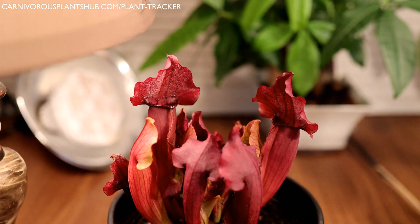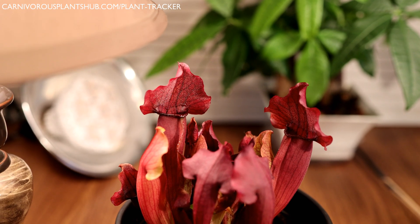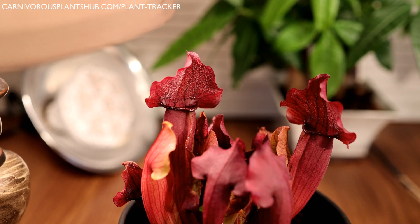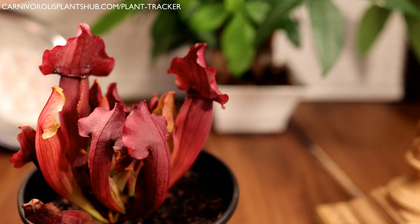Hello everyone, welcome to Carnivorous Plants Hub. Today I'm going to bring you an update on one of my Sarracenia plants. This is a really beautiful plant and it's been in dormancy for about a month and a half now, and I just wanted to show you what it is looking like.